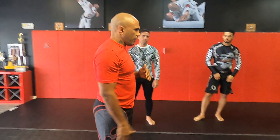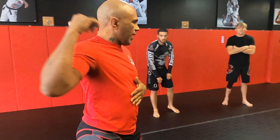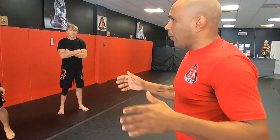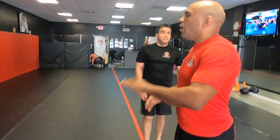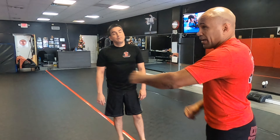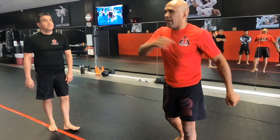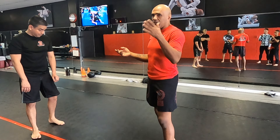We're not practicing to fight an MMA fighter. We're practicing for that crazy guy in the street that's coming at you. The crazier the guy comes at you, the easier it's going to be to get the clinch. If craziness were a tactic, you'd see it in professional fighting — they don't, because they'd get taken down in seconds. Same thing would happen in a street fight.